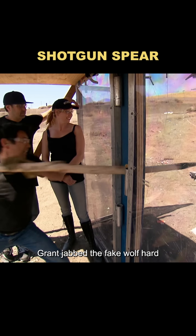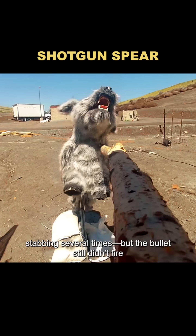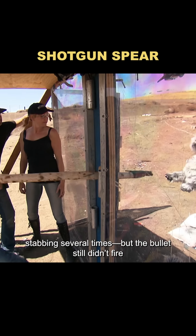When everything was ready, Grant jabbed the fake wolf hard. Nothing. He tried again with all his strength, stabbing several times, but the bullet still didn't fire.